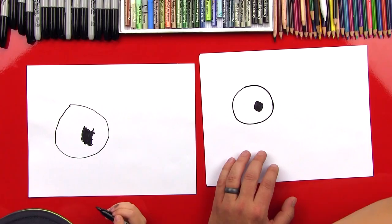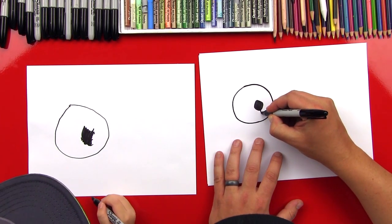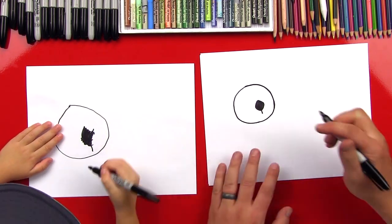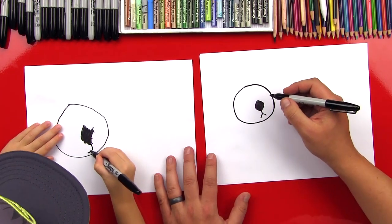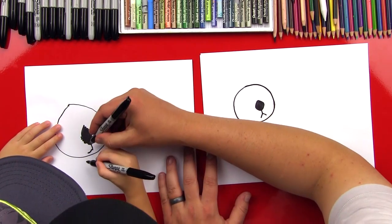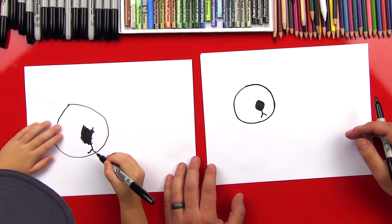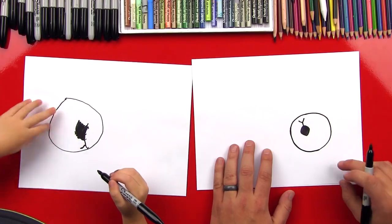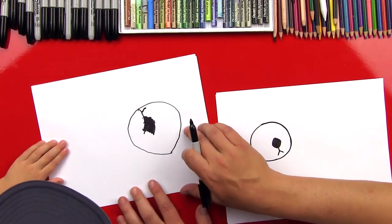Now we're going to draw an upside-down Y. Do you know what a Y looks like? We're going to do a line down from his nose. Draw a little line right there. And then we're going to draw an upside-down V to connect it, like that — up and then down. And then down from right here, we'll draw a line from there to there. Good job! So that's an upside-down Y. If we were to turn it around, it's a right-side-up Y — it looks like the letter Y.